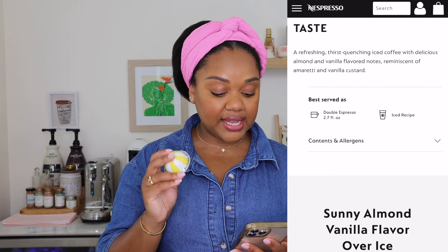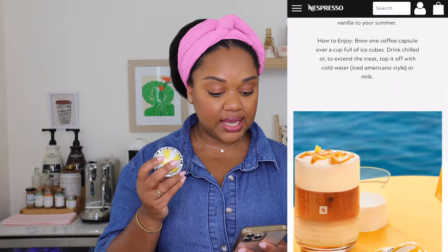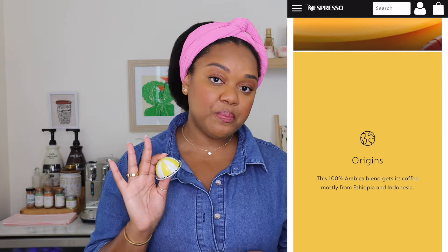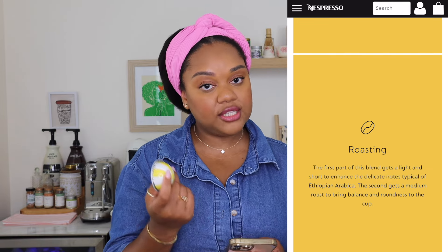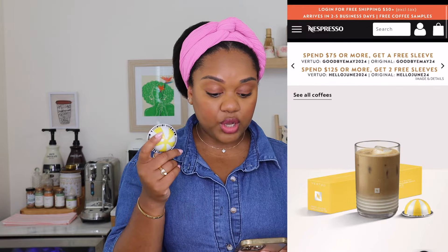We know this is designed for iced recipes. It is part of Barista Creations, and the Barista Creation pods pair really well with milk, so that makes sense for iced lattes with this pod. The instructions say: brew one coffee capsule over a cup of ice cubes, drink chilled, or to extend the treat, top it off with cold water for an Americano style or milk.